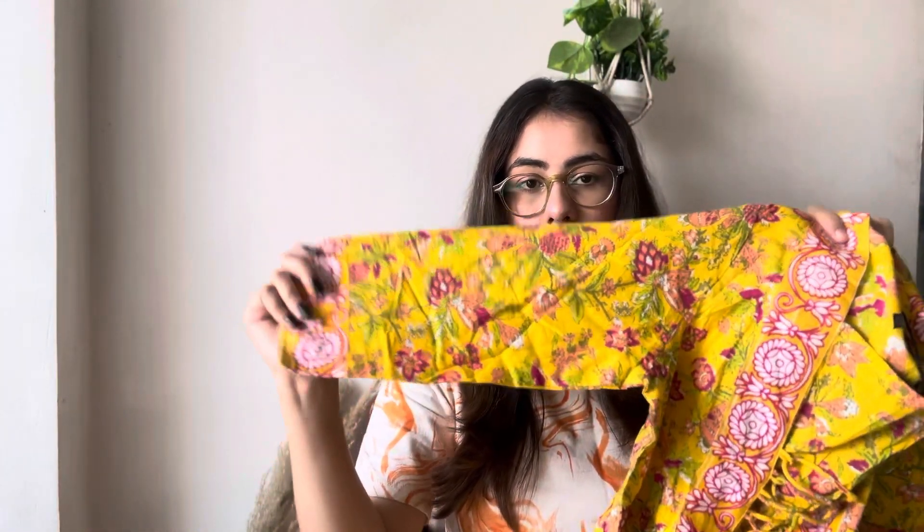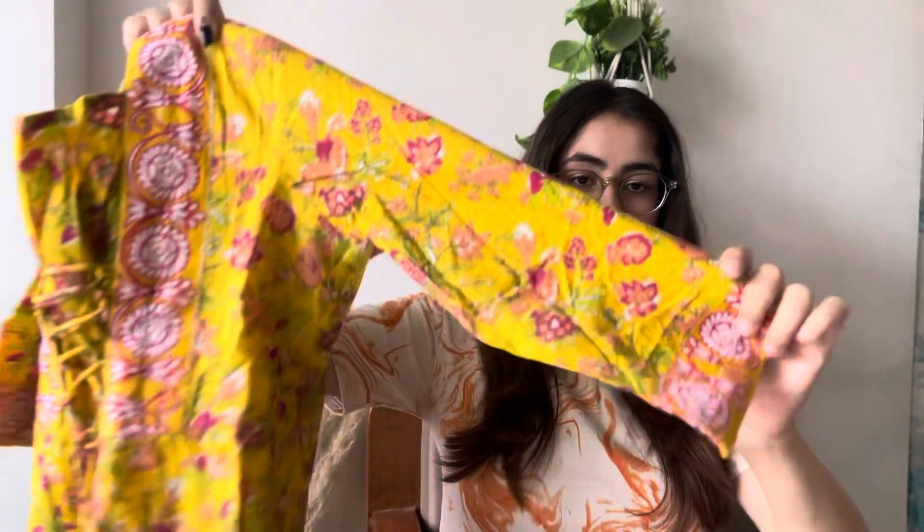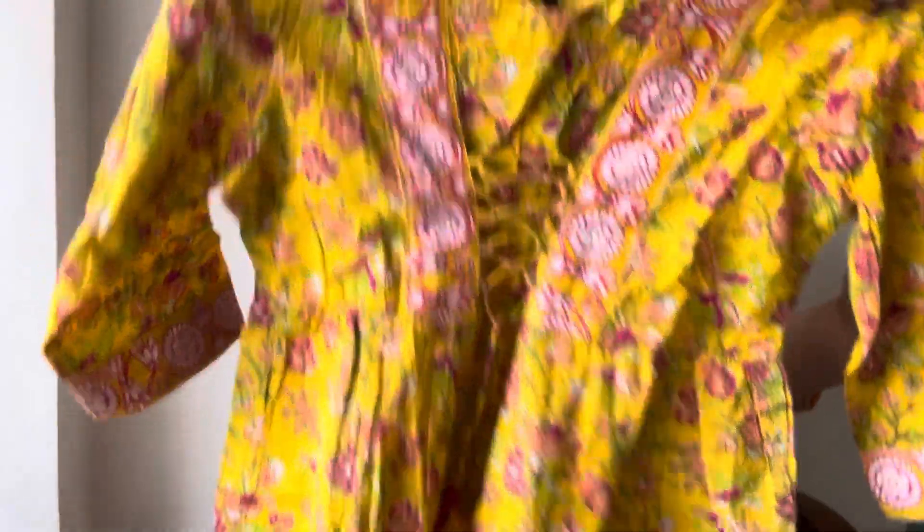The sleeves are three-fourths, which is what we normally wear — college girls, office wear. This is a very beautiful printed kurti which I bought from the brand Here and Now. I have tried Here and Now kurtis before and this time I ordered for the second time. The material is very very good so you can definitely go for it.